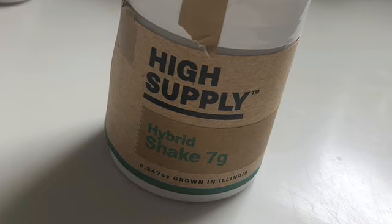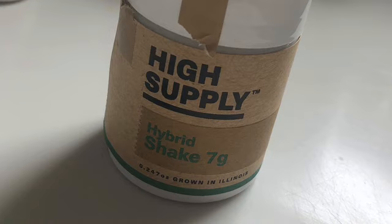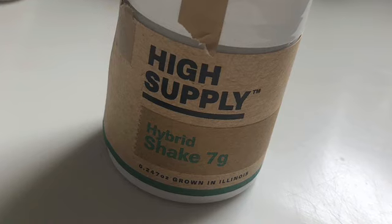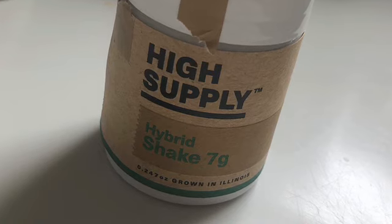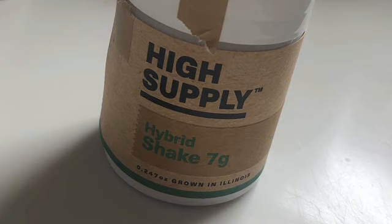In terms of quantity, it's one of the better deals in Illinois on the rec or medical side, if you can accept just having shake. Now I will say with both of these, it was less like shake and more almost like kief straight up, just completely powdered.